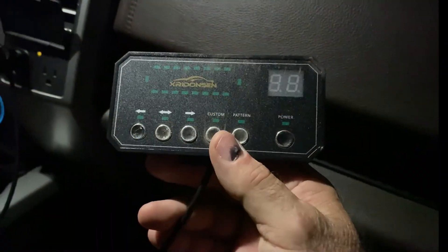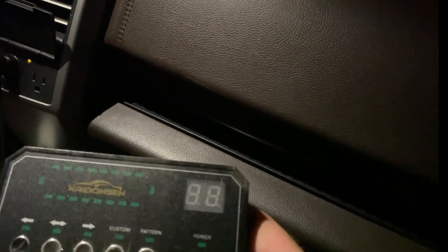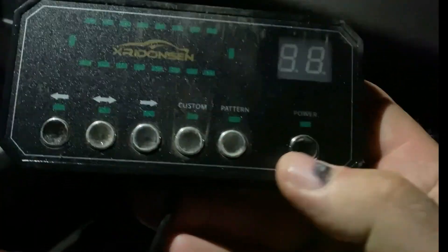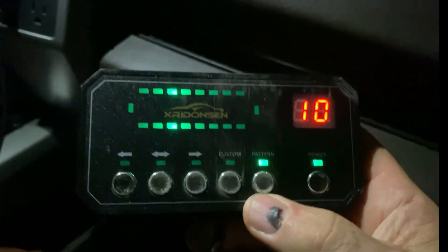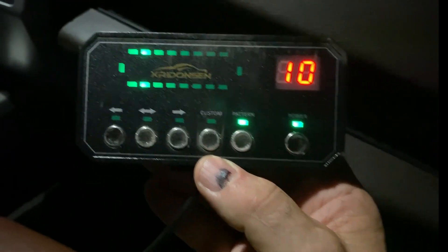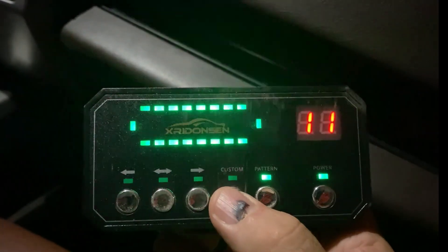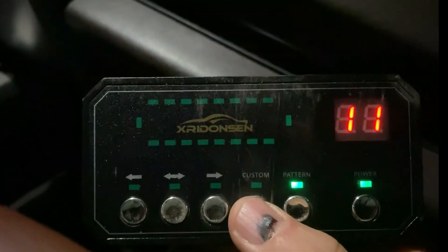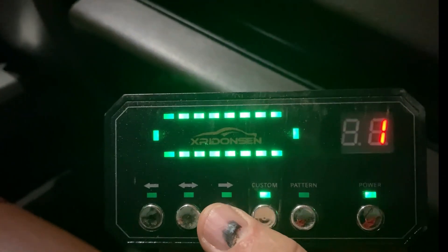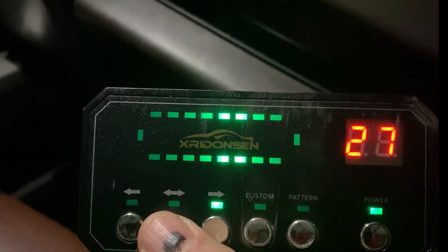Okay guys, we're in the truck here. Here is the controller — I've got it hooked up to the 12-volt socket right there. This is the roof light bar controller right here. Here's the power. Okay, it's on now. You can see it's strobing out there. The display on it just kind of tells you the pattern, and you can see the pattern right here — it mimics the pattern on this controller and tells you what the light bar is doing.